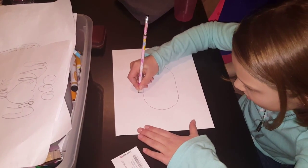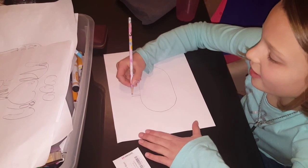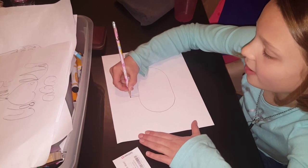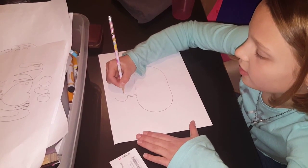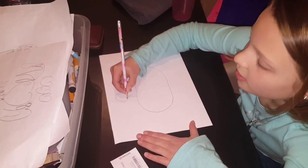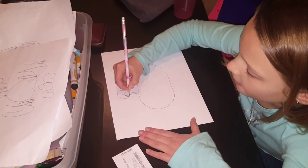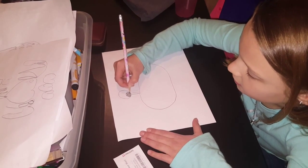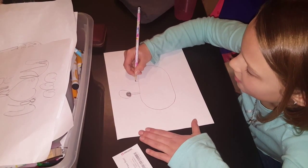Make the little antenna and at the top of that make a circle for the eyes. Color a little chocolate chip in the middle, and then do the same thing on the other side.